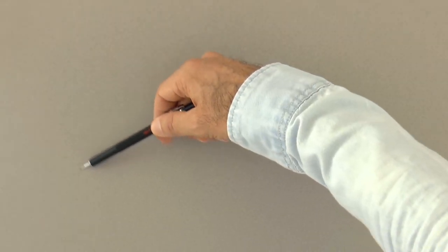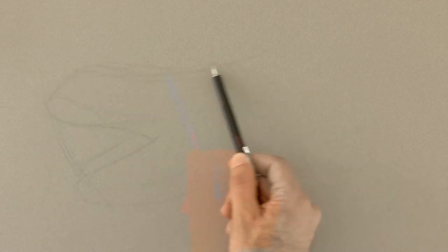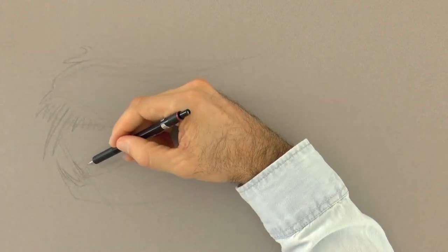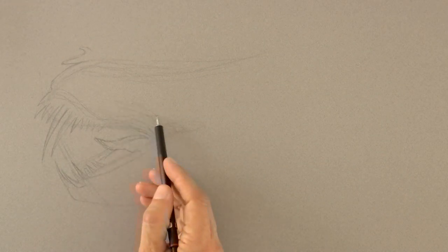We start by sketching with pencil or a mechanical pencil the general shape of the head. The ferocious fangs! This is actually going to be a mechanical dino similar to the one in the Transformers movie Age of Extinction.